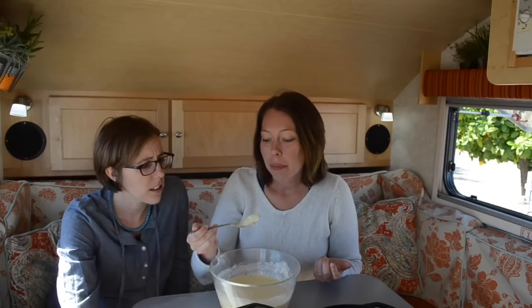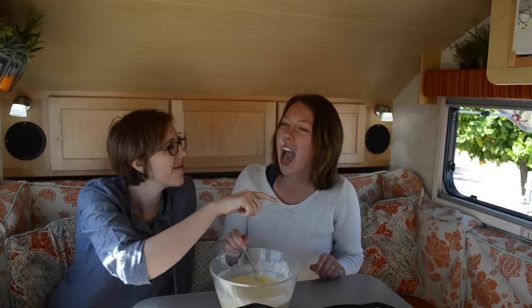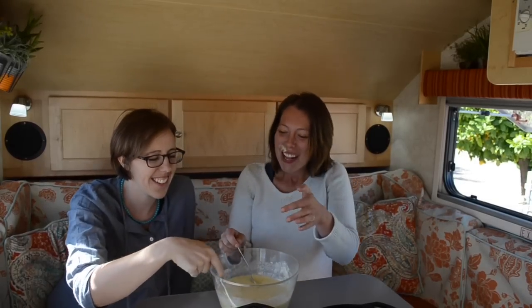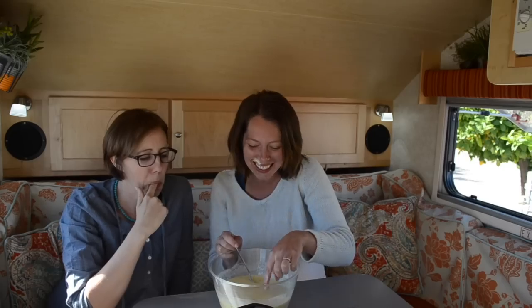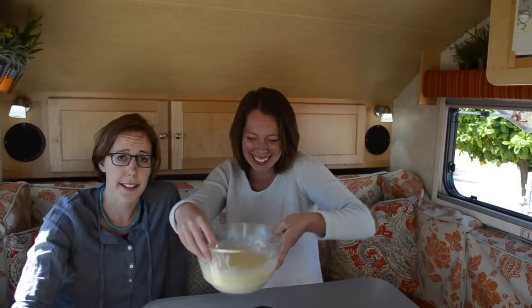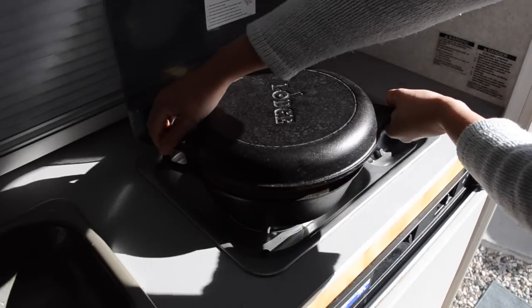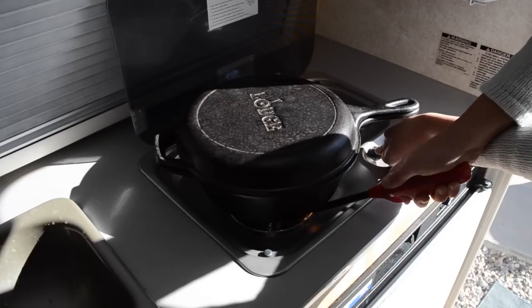So then you want to try the cake batter, because what's better than some cake batter? Once we confirm the batter is in fact up to snuff, we pour it into our handy dandy bacon pan. Now you have to cook it — put it on the stove with the lid, light your stove, and let it cook.